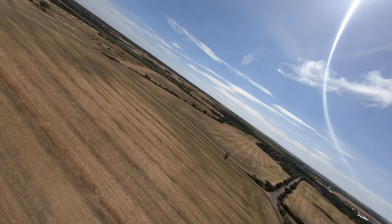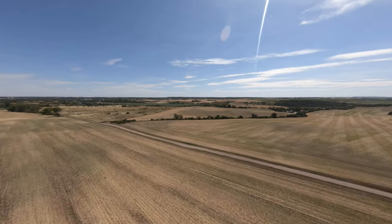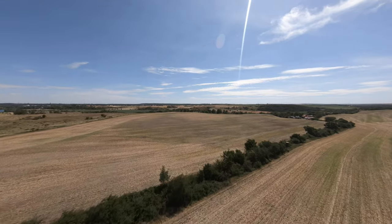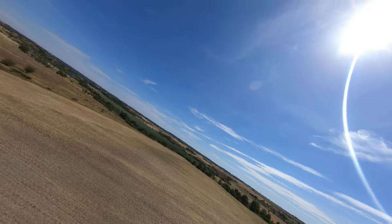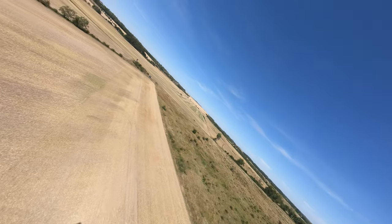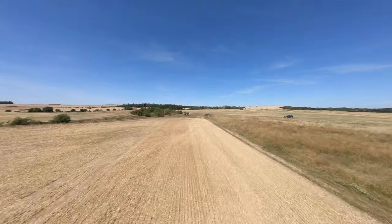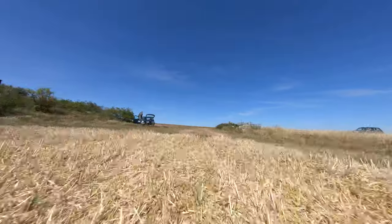That's everything I can tell you about my two ring launch methods. I hope you learned something today. If you try this for the first time or want to practice both methods a little bit, make sure you try to find a spot where you have a long meadow or something soft where the plane can go into, just in case something goes wrong. If you liked that video, please give it a thumbs up and subscribe to my channel if you haven't already. See you in the next one, bye bye!